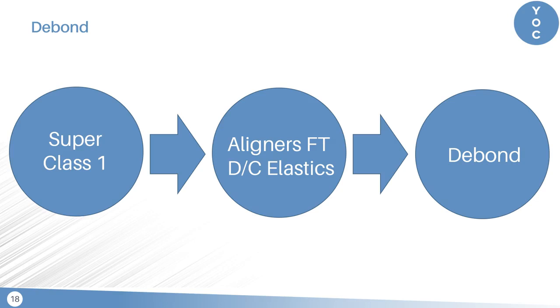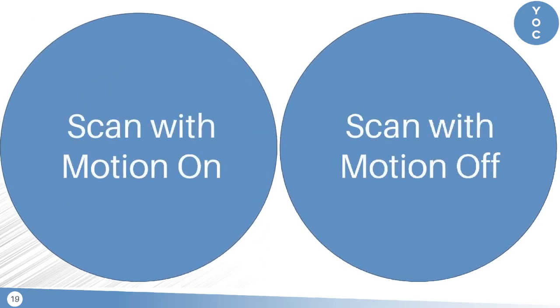In terms of specifics like number of aligners and the types of elastics, we're going to go into a lot more detail about those in the webinar. There are basically two strategies that we utilize when we're ready to transition from upper motion appliance and lower aligners to upper and lower aligners: we either scan with the motion appliance on or the motion appliance off, and I'm going to go over both ways.